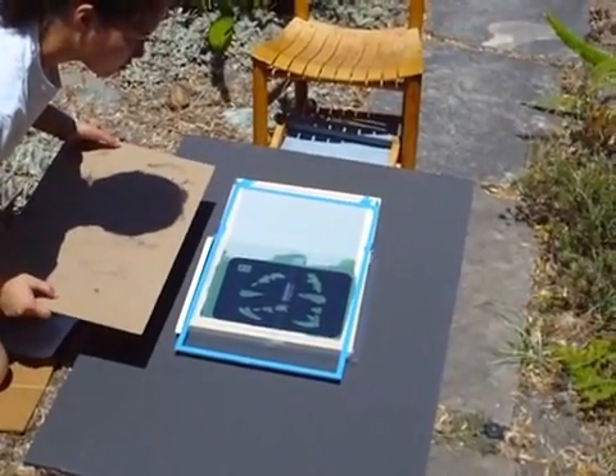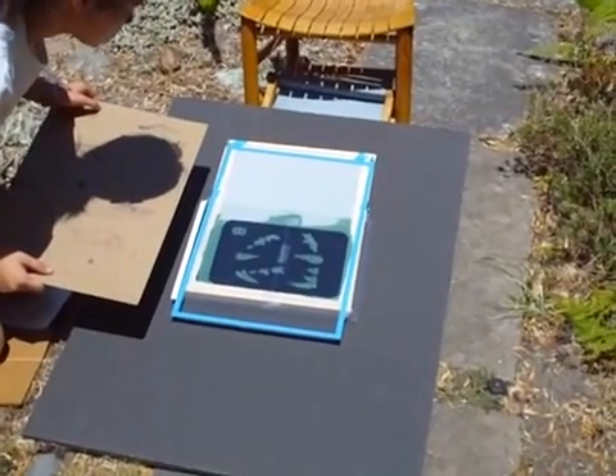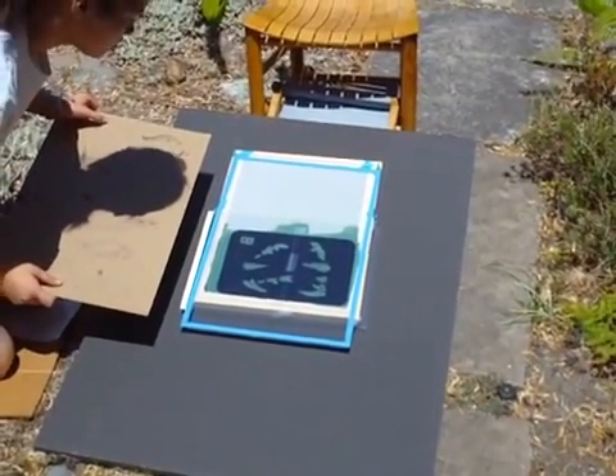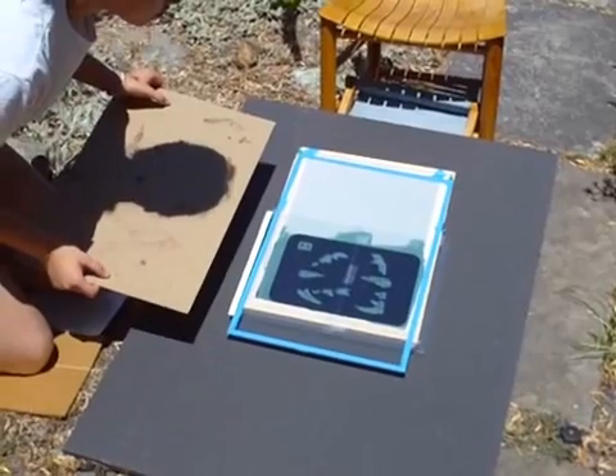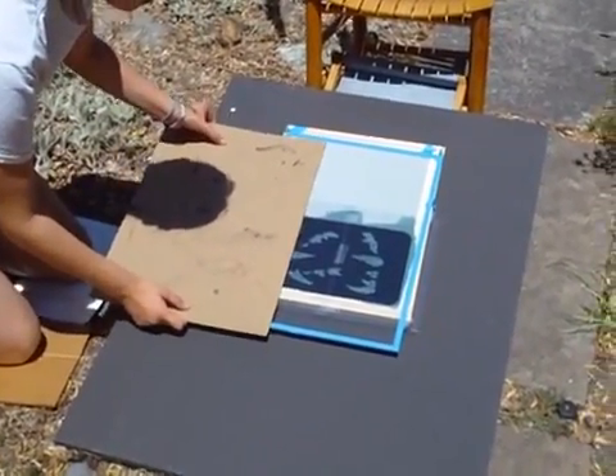We're going to expose it for 30 seconds. After 30 seconds, we'll cover up part of it. Five more seconds... 27, 28, 29, 30 — cover up one section.